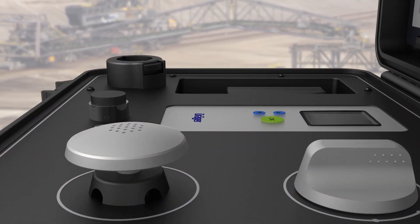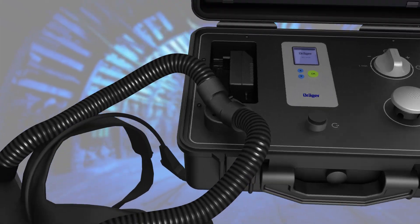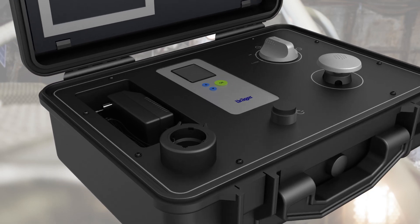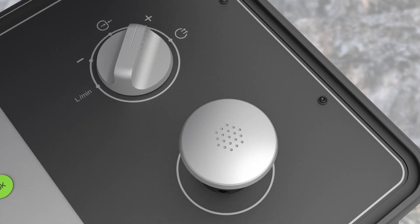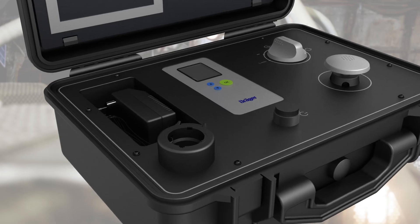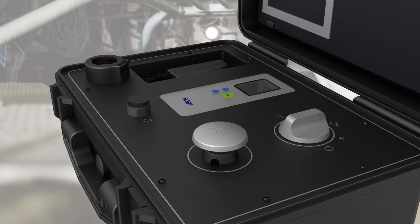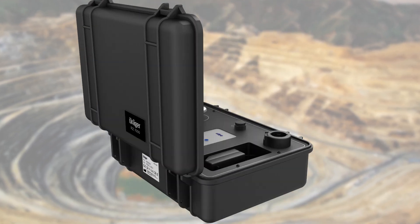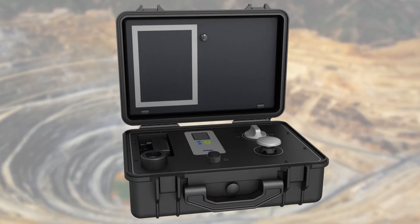From the very outset, Draeger has developed innovative technologies and equipment for mining in close collaboration with customers. This being the best way to achieve safety in practical situations. This is how the Draeger RZ7000 was created — easy testing like you've never experienced before.